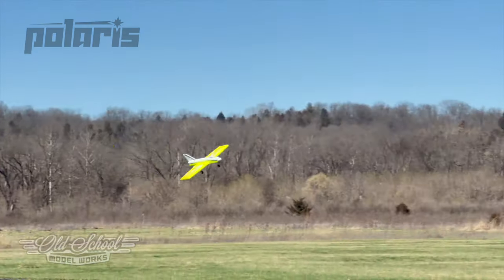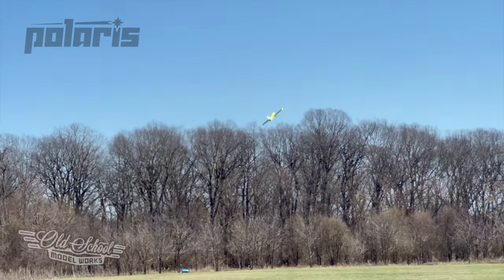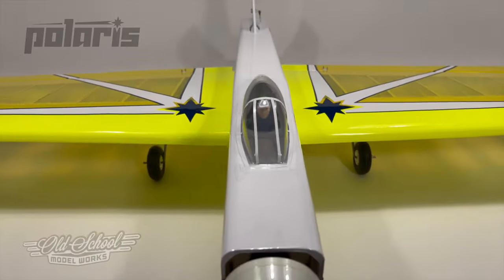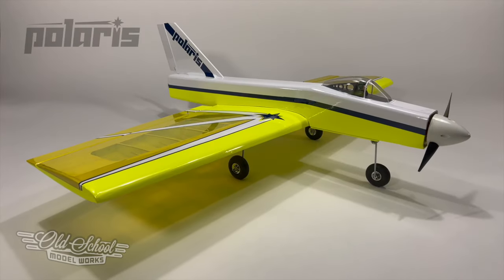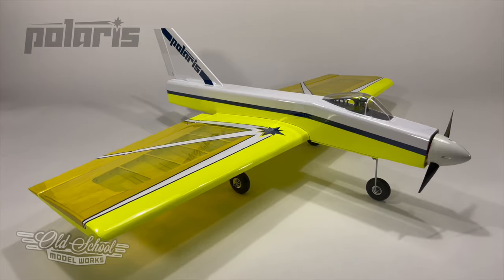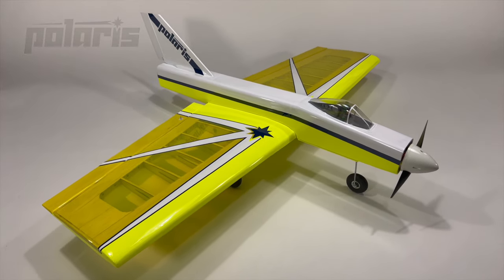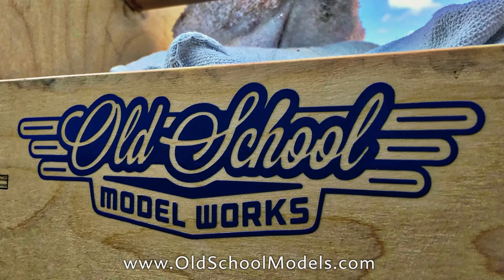Join the scimitar squadron today and become a Polaris pilot with a design that's smooth flying and graceful. It's easy to build with laser-cut pieces from high-quality balsa and plywood. When finished, the Polaris' typical scimitar characteristics give it no stall, wide speed range, and goes exactly where it's pointed. Check out all the details today at OldSchoolModels.com.